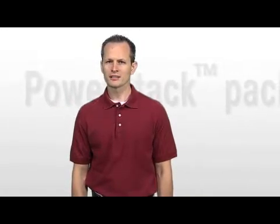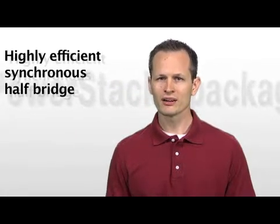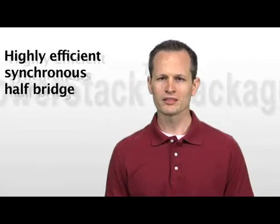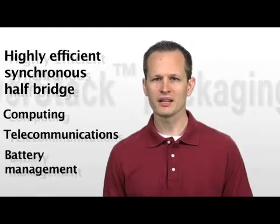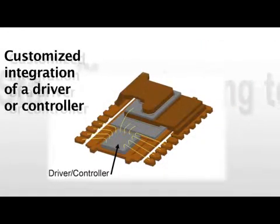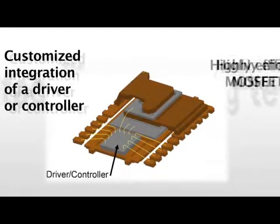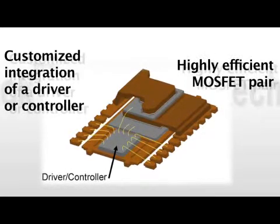So, third and finally, how can you take advantage of TI's PowerStack technology? TI first introduced PowerStack technology in our Power Block line of products in 2010. These products contain a highly efficient synchronous half-bridge and are very flexible for a number of applications, such as computing, telecommunications, battery management, and many others. PowerStack packaging also allows for customized integration of a driver or controller, along with a highly efficient MOSFET pair, all within a small package footprint.